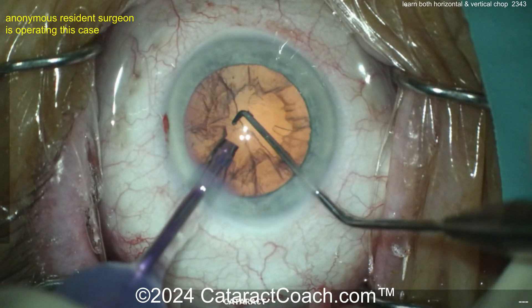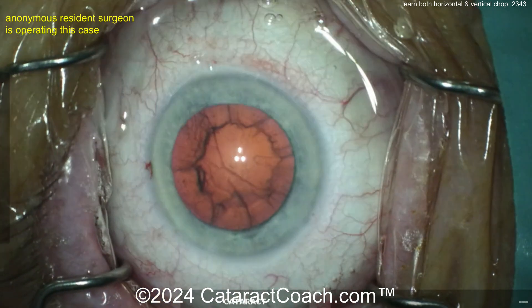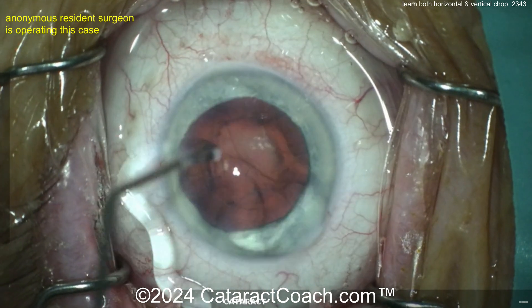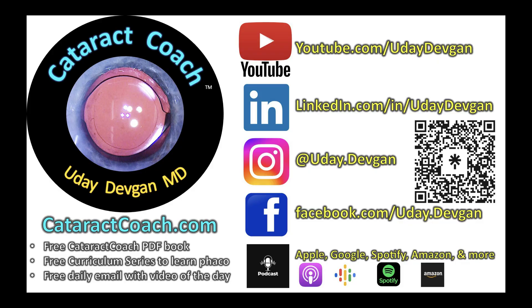This week my videos — I've been talking a little funny because I've got retainers on my teeth, so if you picked that up, golly you're smart. Thank you for watching the video. Check out our teaching website — cataractcoach.com is an amazing teaching website with so many great resources for residents: a 25-part curriculum series, a free PDF book, plus the top podcast in all of ophthalmology.